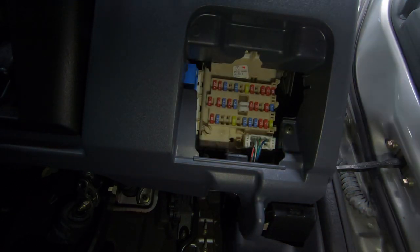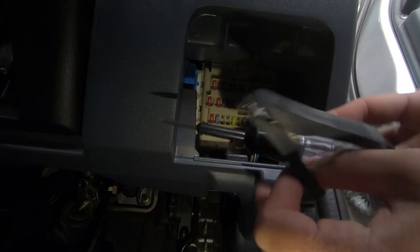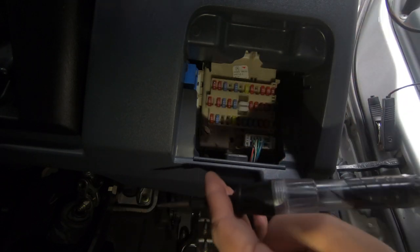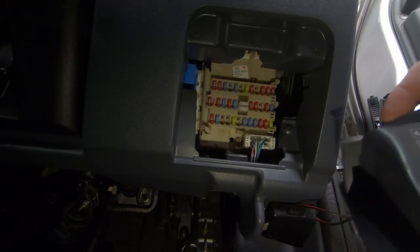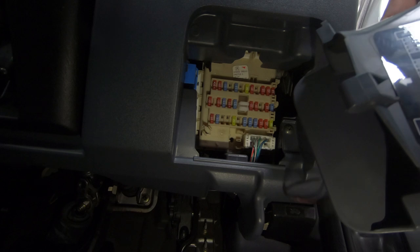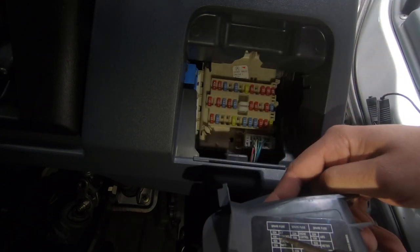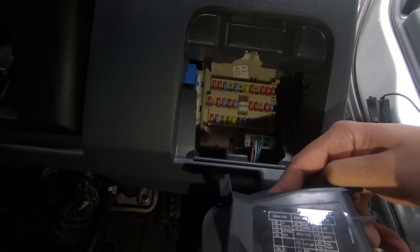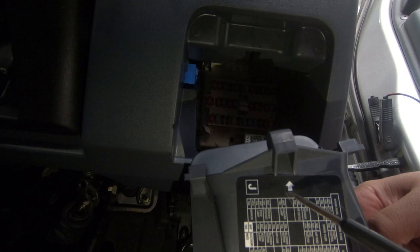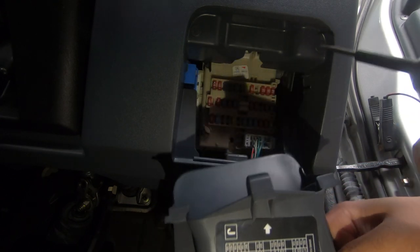We've located the fuse box just behind this panel — nice and easy. There's one little clip that sits behind there so we just pull that up and it drops down. We'll grab our LED test light and ground the alligator clip on the door. Behind this panel there's going to be a map. Looking at the fuses — 10, 10, 10, 20 — and there's even an arrow showing which way the fuse works. I like to do things the hard way, but that arrow shows you the direction.